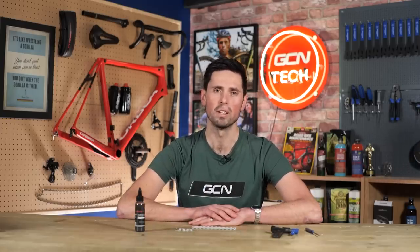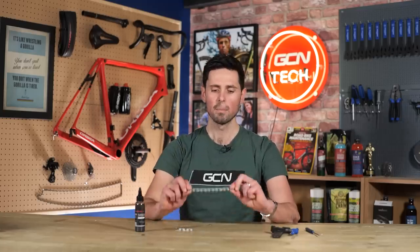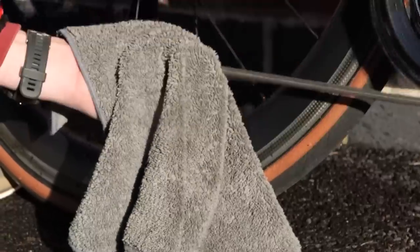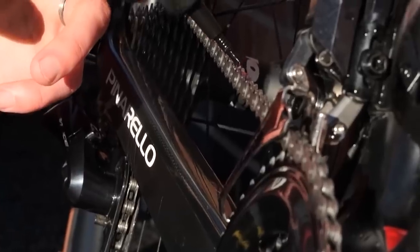This new chain lube, as good as it is, isn't going to work as magic and just replace the old worn-out dirty lube with the new stuff. You're just going to end up with a big gunky mess all over your chain. The most important thing to do is simply clean, degrease, and dry your chain before you put just one drop of your new chain lube onto every single roller. Then don't forget to wipe off the excess as well.